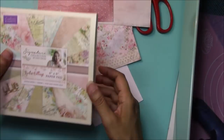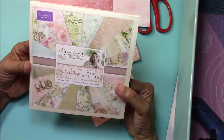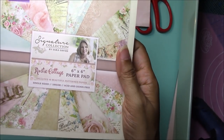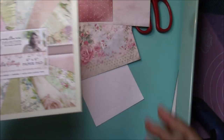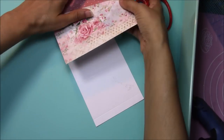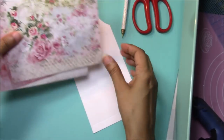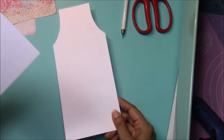Now we've got to do some layering. I'm going to use this paper pad — it's by Crafter's Companion, it's the Signature Collection by Sarah Davis, called Rustic Cottage, and it's a six-by-six paper pad. I've decided I want this one for my front, this one for my back, and I'll use this one for the bottom piece.